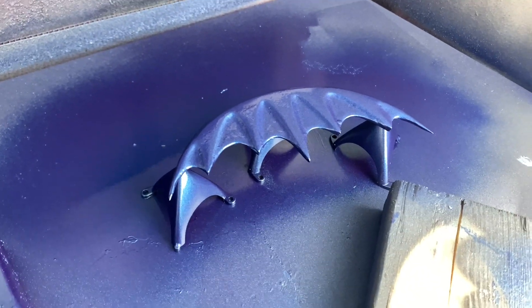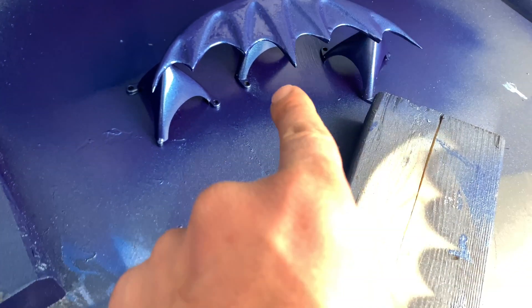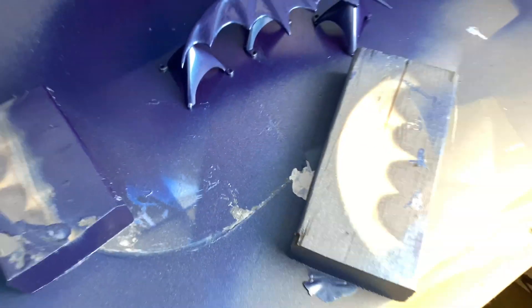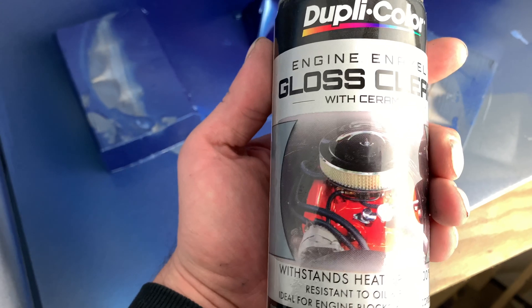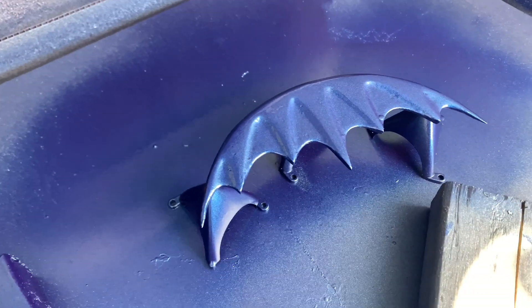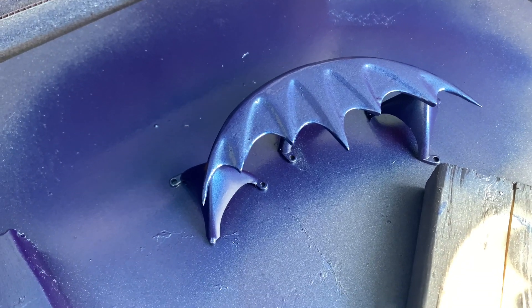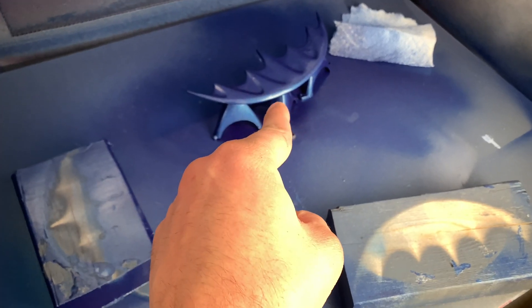So far so good. I did two coats of metallic blue on each side, and now on this side I'm in the middle of the clear coat — I'm using this engine enamel clear coat, maybe it'll make it a little more durable. I've got to put on the final heavy coat — it said to put on two light ones and then a heavy one. Second side, so far so good.